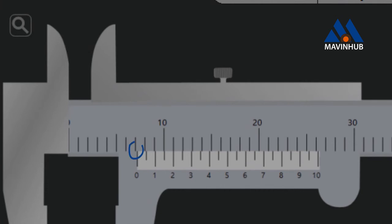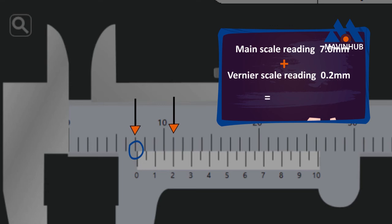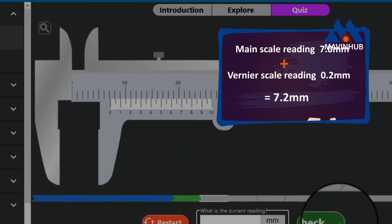No mark on the main scale exactly coincides with the 0 mark on the Vernier scale. The closest to it is 7 millimeters. Therefore the reading on the main scale is 7 millimeters. The mark on the Vernier scale which exactly coincides with the mark on the main scale is 0.2 millimeters. Therefore the reading is 7.2 millimeters.